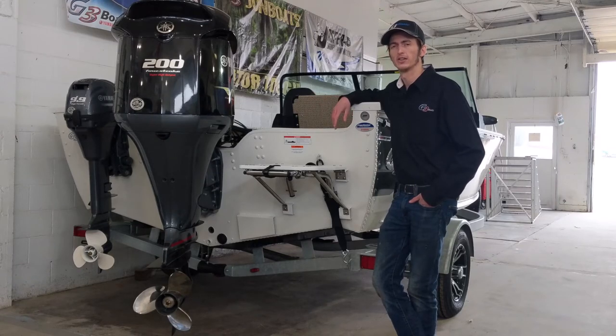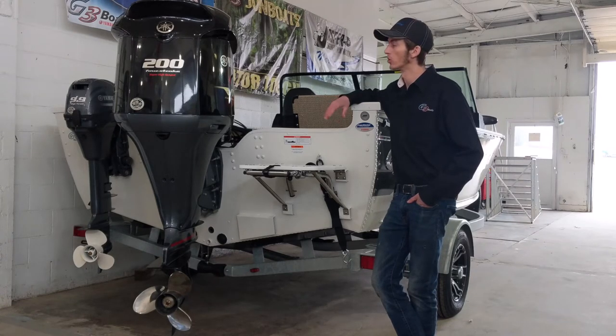The VMAX SHO line of motors from Yamaha is a higher output motor. It gives you a little bit higher torque and a little bit higher top end. The higher torque results in a faster hole shot and just getting you up on plane a little bit quicker.